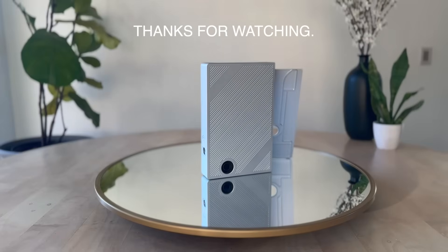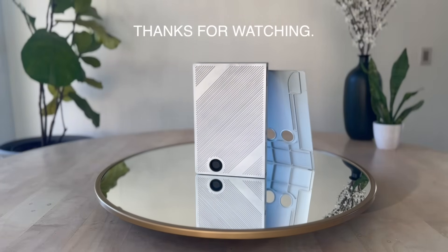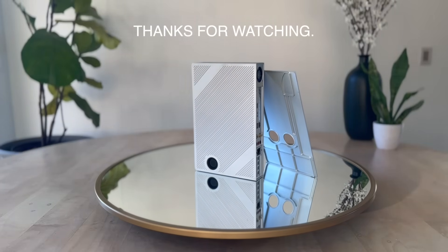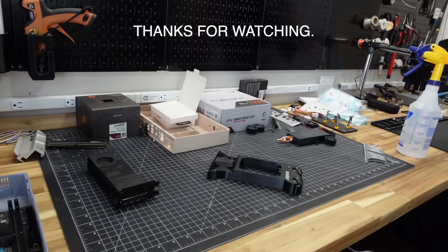Thank you so much for watching — it has been an absolute delight to share this thing I made with you, and I'm looking forward to building a lot more cool stuff to show on this channel.